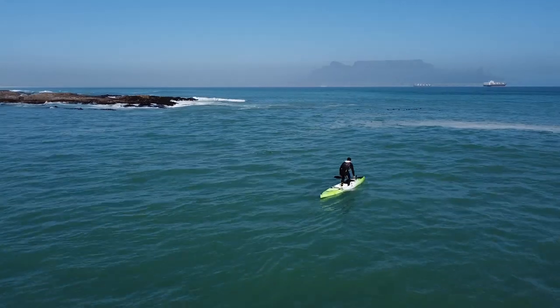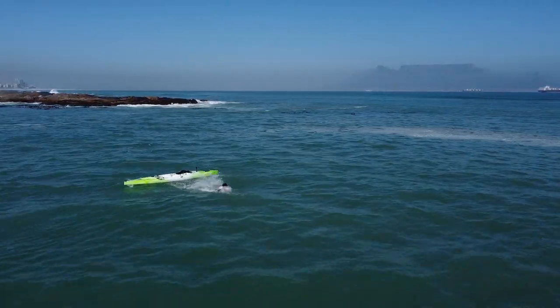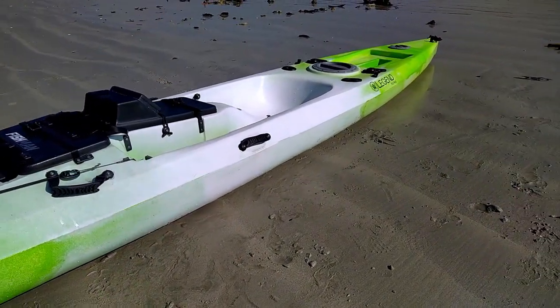Stability — you don't have to worry about it. You can turn around, and I can stand up on it as well — my balance isn't that great so I keep falling in! With the design of the Trident, the front of the kayak has a nice edge, then it goes to a rounded shape, then goes nice and flat almost like a surfboard at the back.